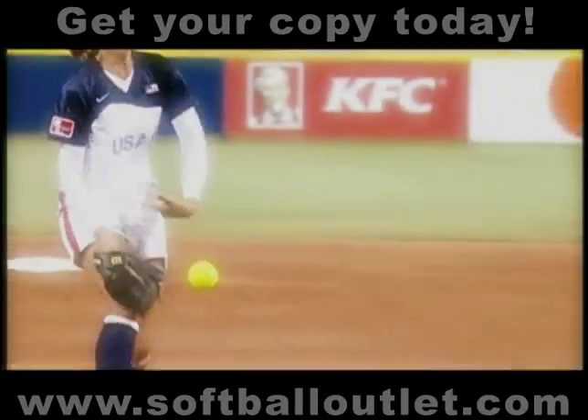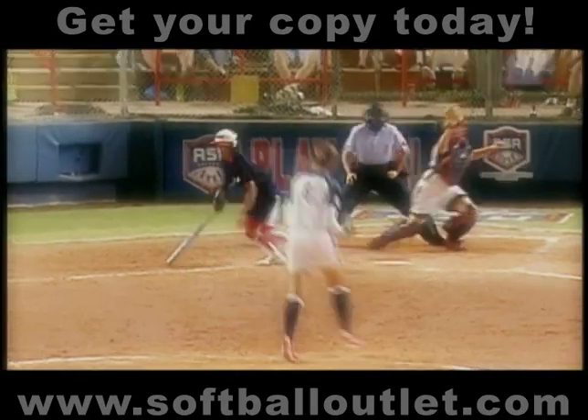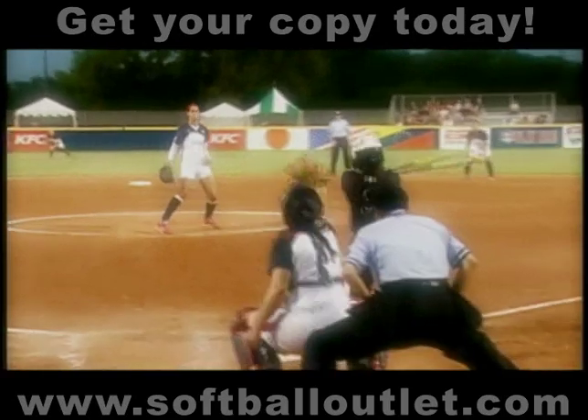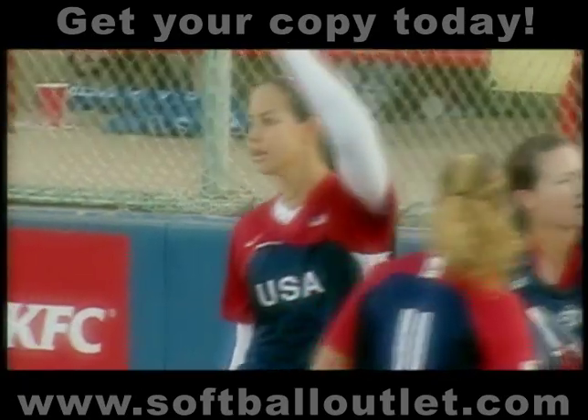You'll be hard-pressed to find a better softball pitcher than Kat Osterman. She was a four-time All-American and three-time National Player of the Year for the Texas Longhorns, and a huge part of our 2004 Olympic gold medalist team. In this beginning pitching video, Kat will show you how she became an elite player and what you can do to train like a champion. I have all the confidence in the world that you'll be better for it, so get ready to learn from one of the best.